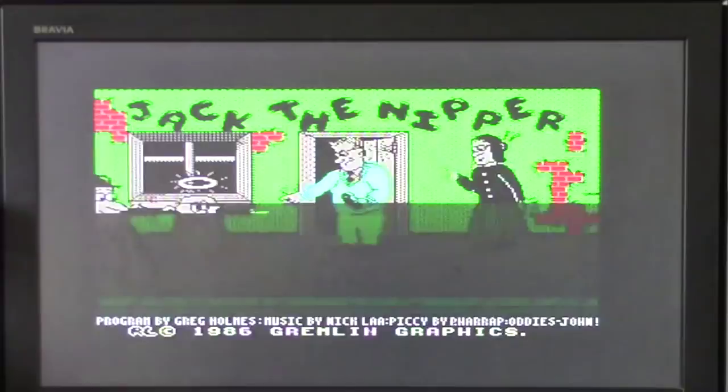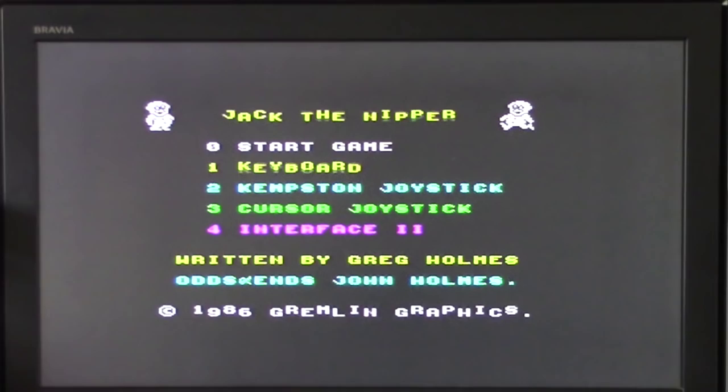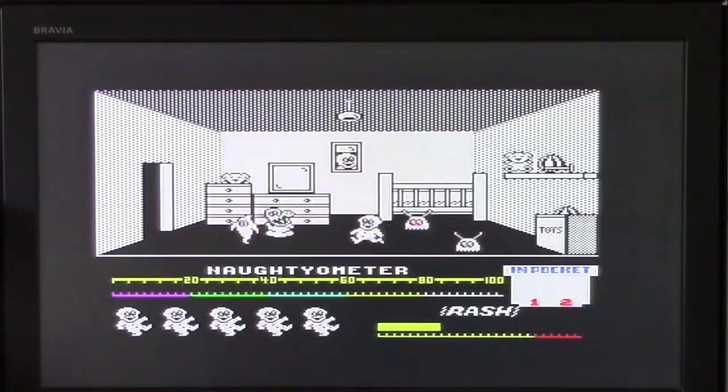You're straight in, there's no loading time at all. Nice little tune there from Gremlin Graphics, 1986, written by Greg Holmes, odds and ends by John Holmes. Straight into it — up and at 'em, there is Jack! Getting a bit of nappy rash there — pretty tricky. Let's just get away from those nasties.